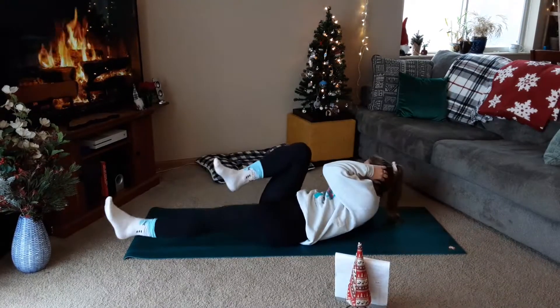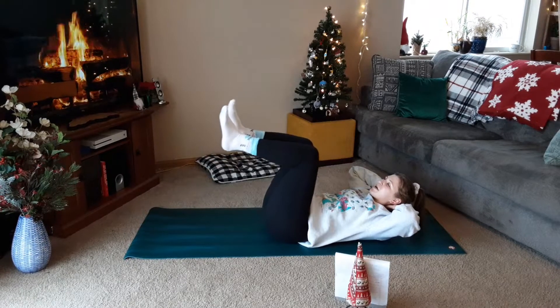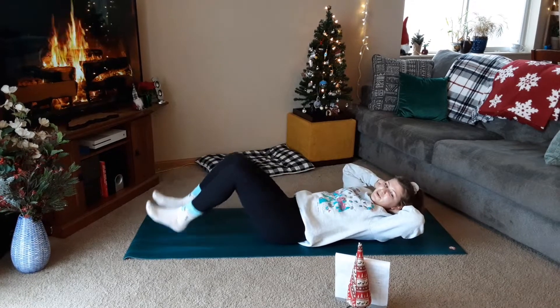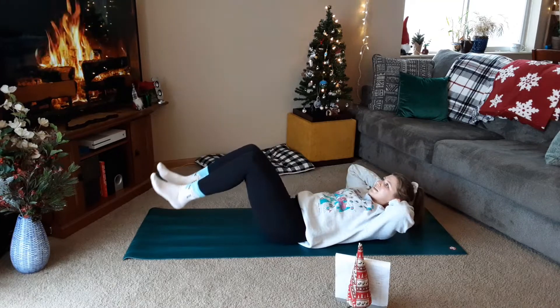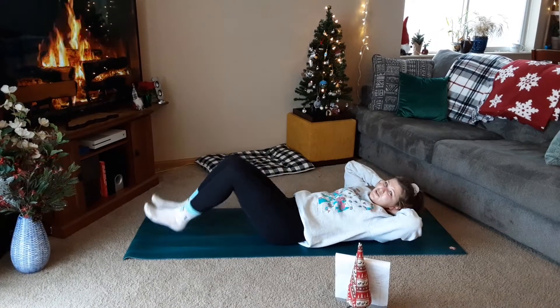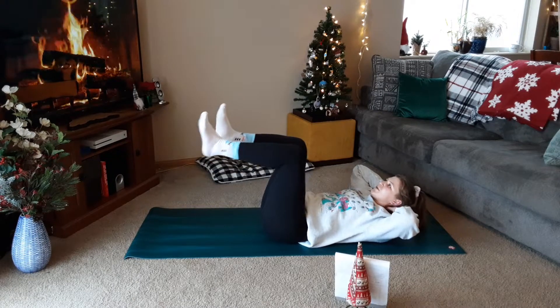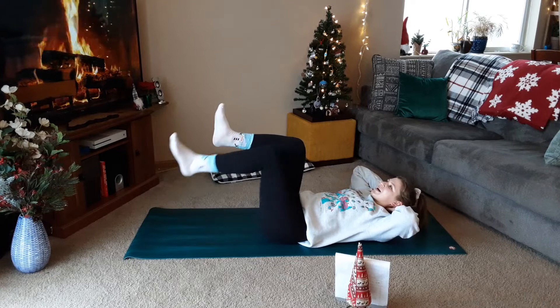Heel taps, three-and-one. Down, two, three, up. Down, two, three. Two more. Keeping back flat. Last one. Alternating two-and-two. Down, two, up, two. Down, two, up, two. One more each. Last one.